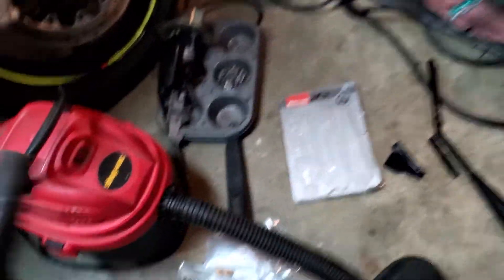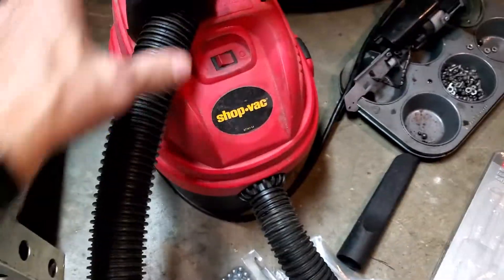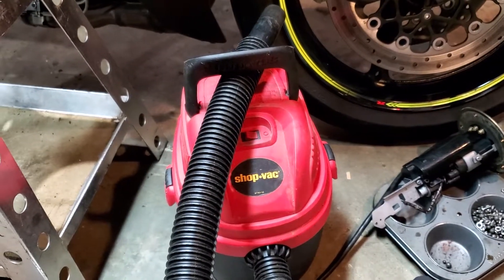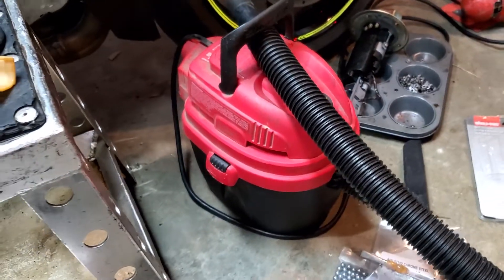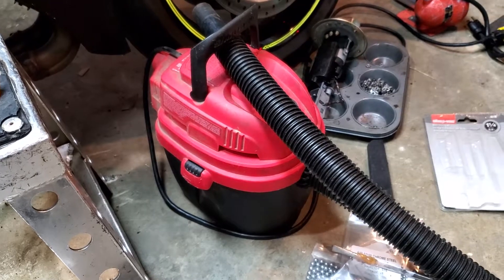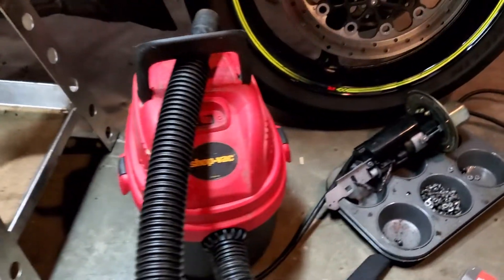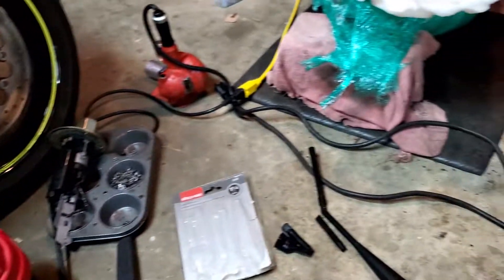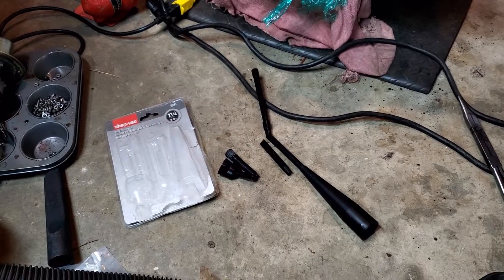Very handy. And this little shop vac right here — this is a small one. I use this thing for so many things because a huge shop vac is just too much, too big, gets in the way, hard to move around. This little one I've been using for years, they're so handy. Anyway, just wanted to throw that tip out at you.